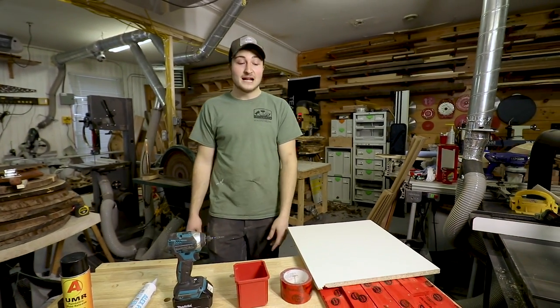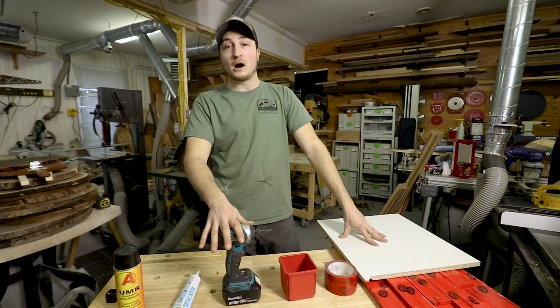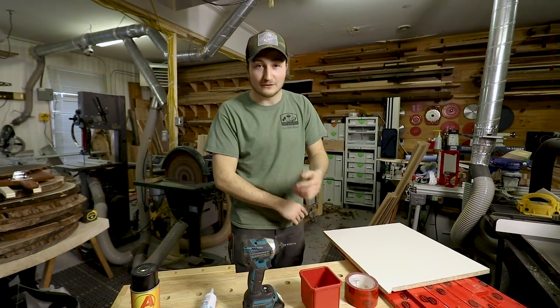How's it going guys? Joseph from Metherwoods here. Today I'm going to show you how I make my epoxy forms for all the epoxy river tables and river art.